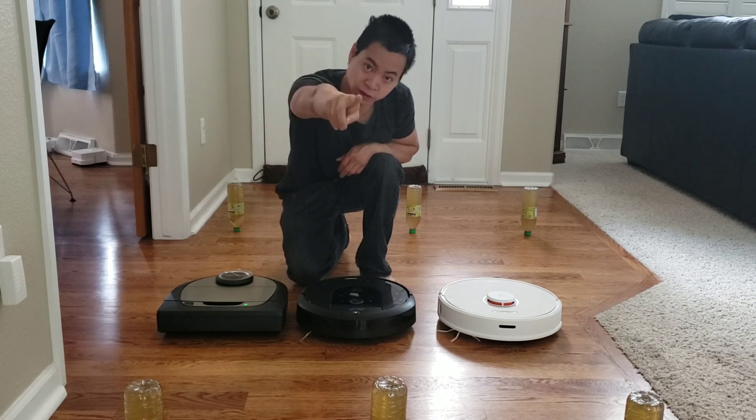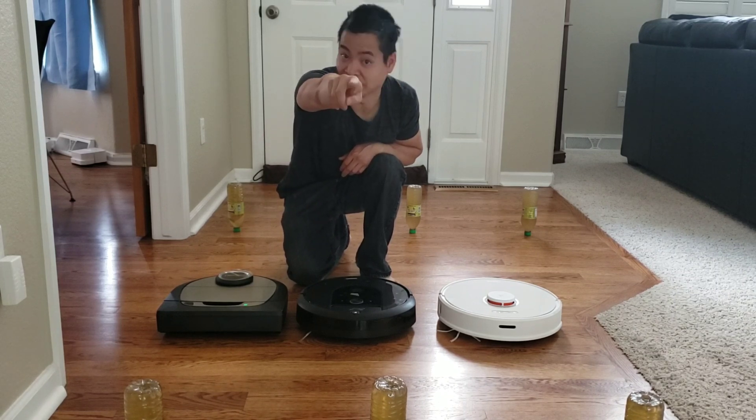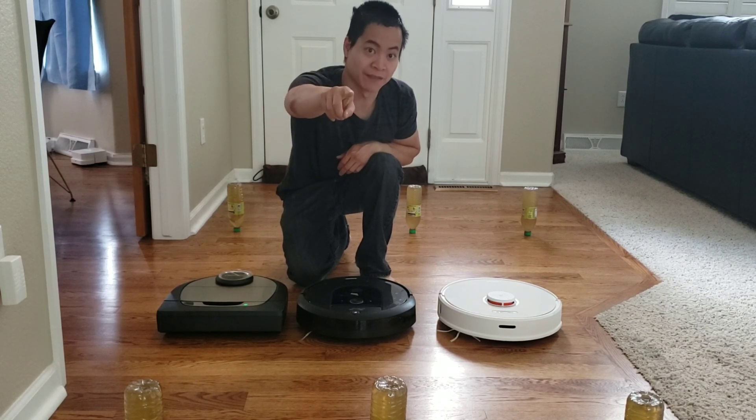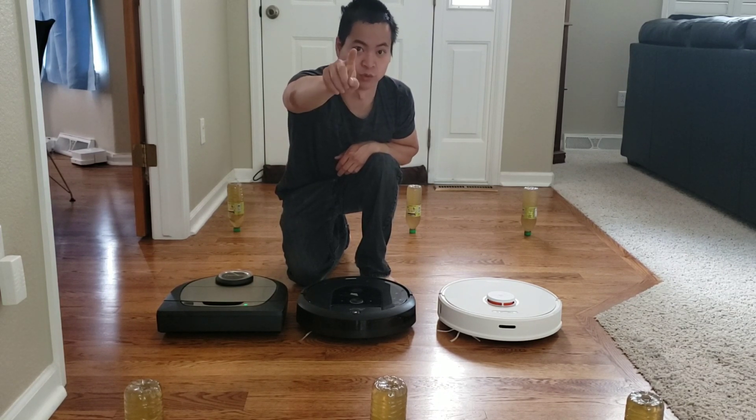And also, I have a bonus round which I'll show you at the very end of the footage, so stay tuned to the very end, because I got a cool robot that has a trick up his sleeve which will impress all the guys. So, let's get started.